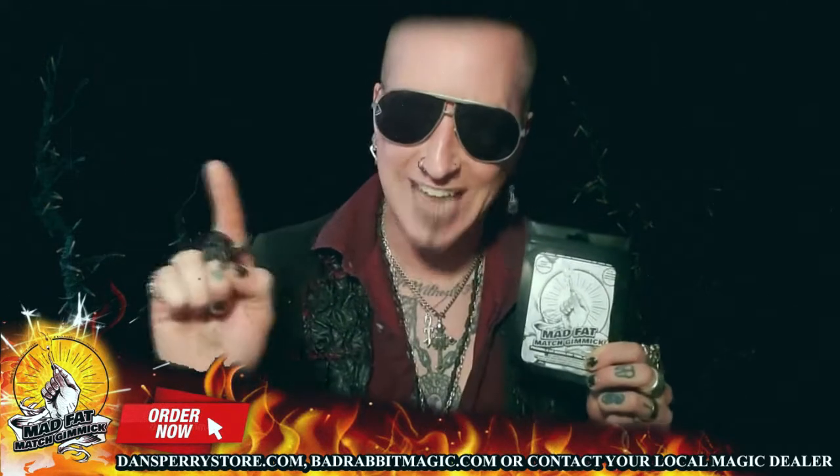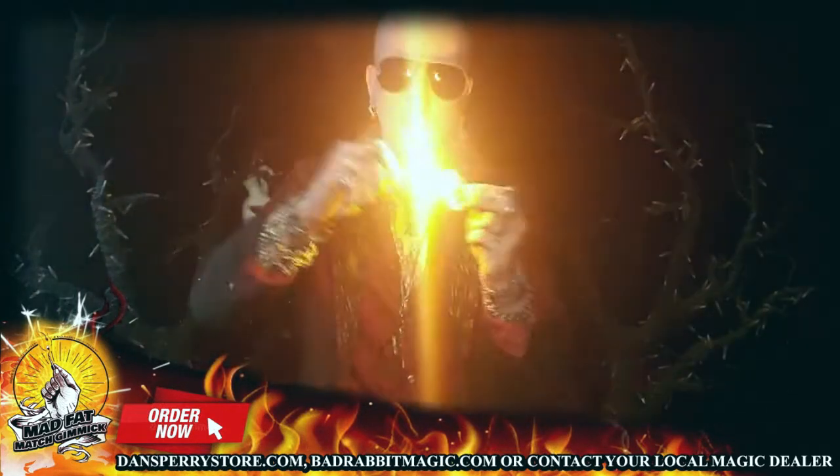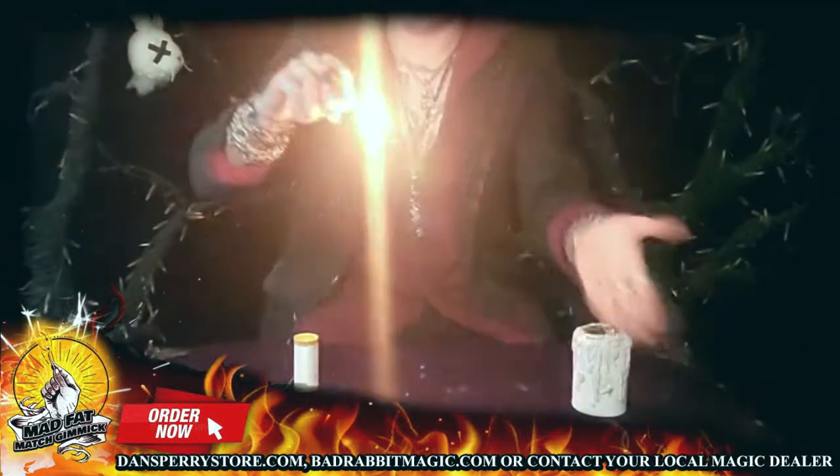The Mad Fat Match Gimmick — perfect for producing a lit match at your fingertips anytime, anywhere. Lighting flash paper on stage to produce a silk handkerchief. Create a dramatic moment in your close-up show to light a candle for a gypsy thread routine, perhaps.